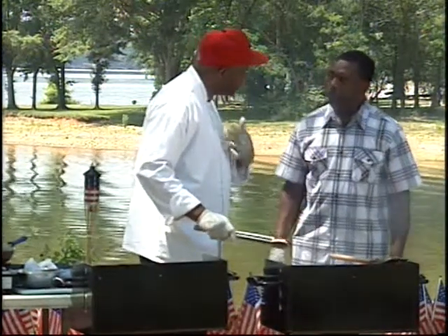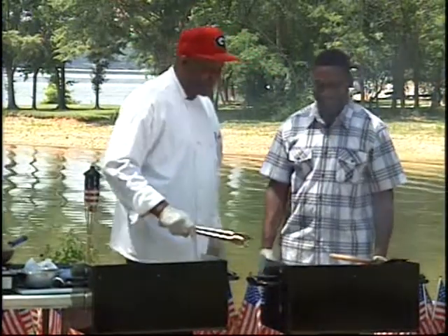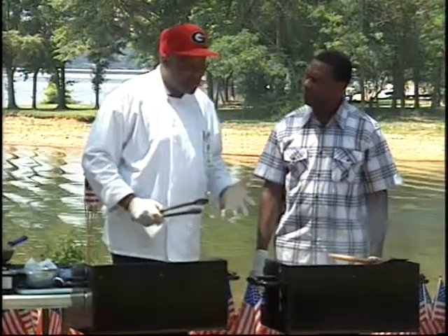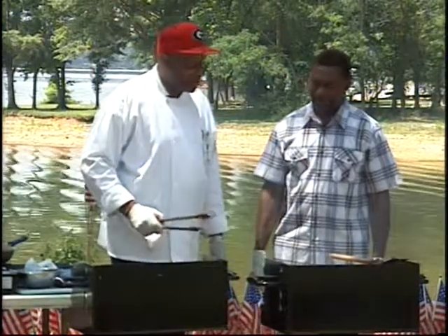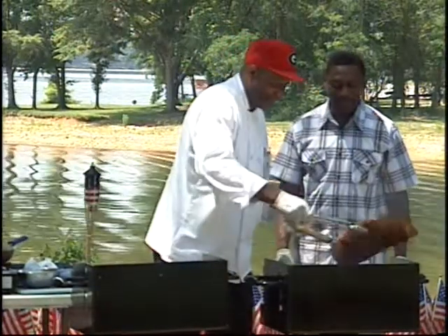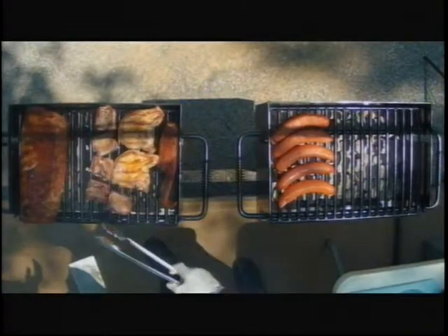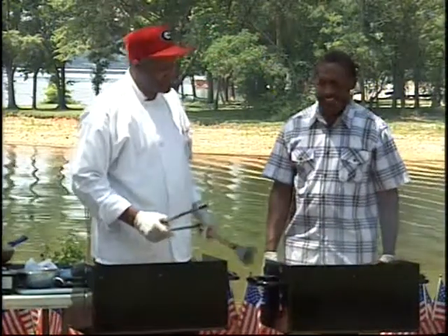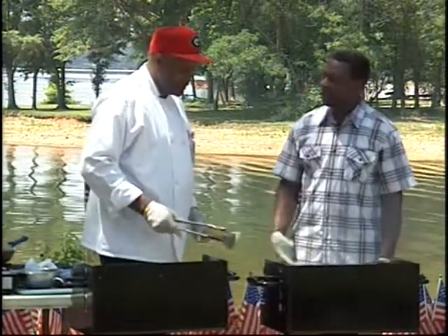I prefer to cook my pork well done. I don't want to take any chances. I don't want to end up in the ER. Some people, when they order steak, they say knock the cow out, put them on there for five or ten minutes, bring them to the plate. There are people like that. But in today's world, with red meat and raw meat, you have to be careful, especially with the heat and all the other things.